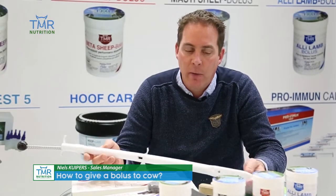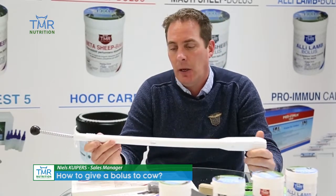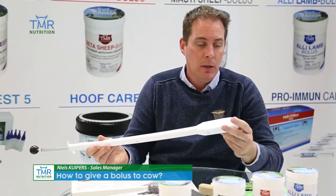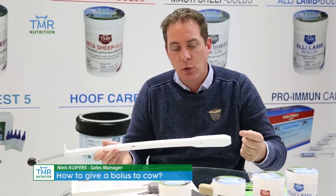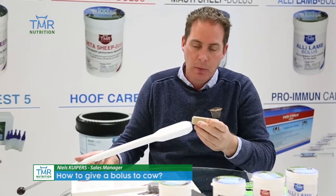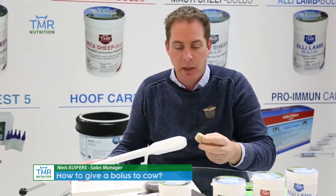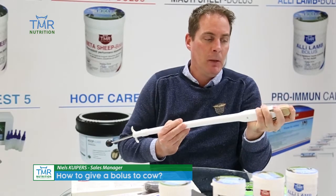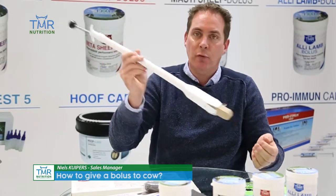Using boluses is very easy, and this is a well-designed applicator with a nice edge so there will be no damage. You just take the bolus out of the package — it's mostly packed in plastic — and put it into the applicator like this. It doesn't fall out, so it's perfect.